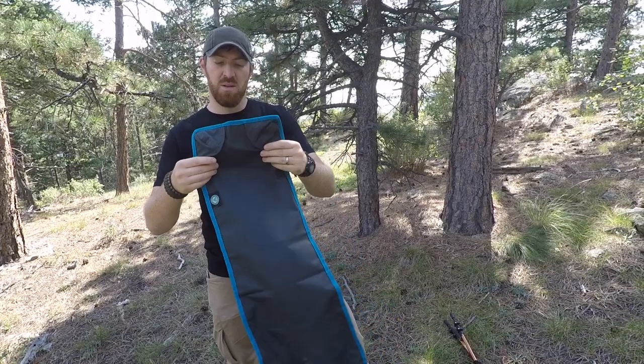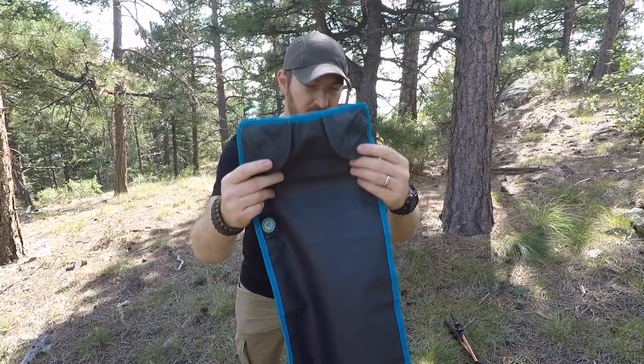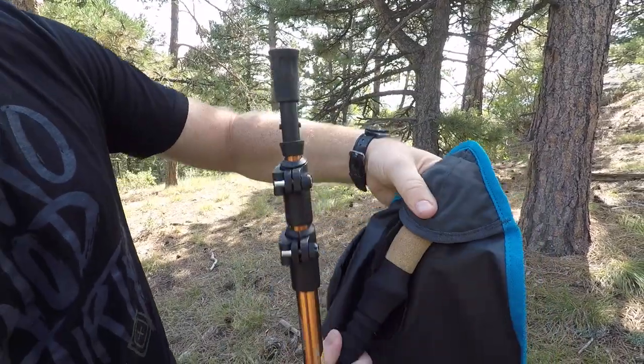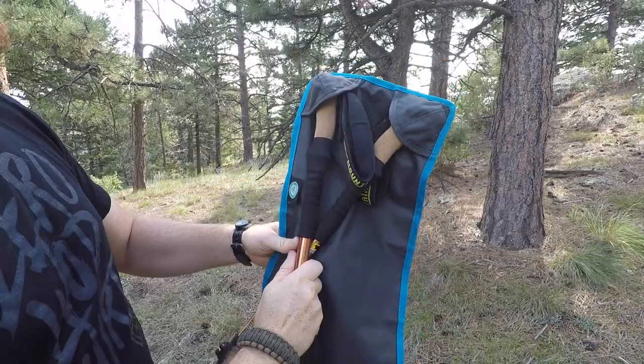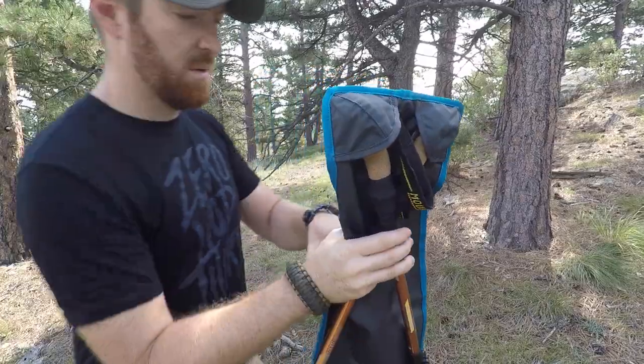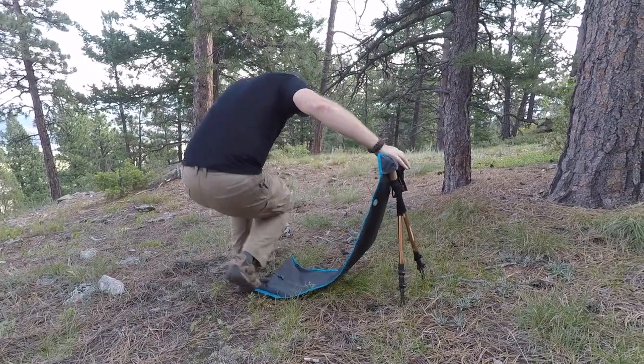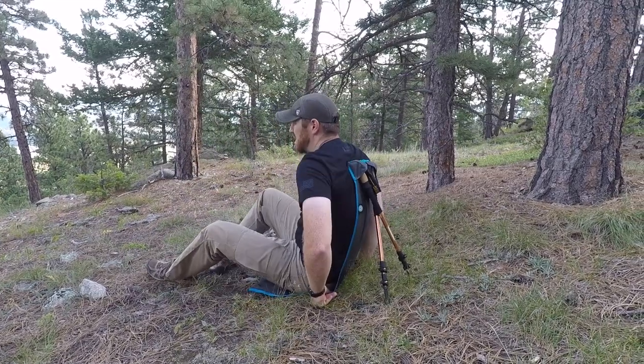You have these two little pockets that are reinforced and super heavy-duty where you attach your trekking poles — you just stick them in and it cups the poles. It takes one or two practice runs, maybe a few times in the backyard, but once you get the hang of it it's actually super simple to lay back into.